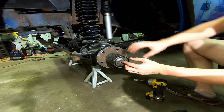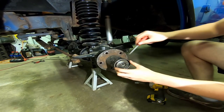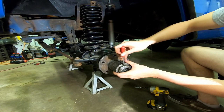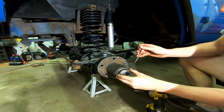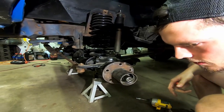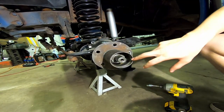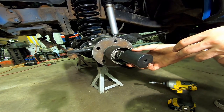And then this has been obviously tampered with at one point in time. Those are the four-wheel-drive dog locks right there - just those two things. And then the axle nut is the next thing to come out. There's a spring here too, actually.